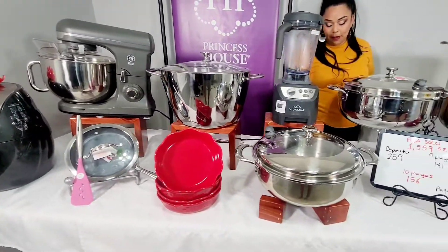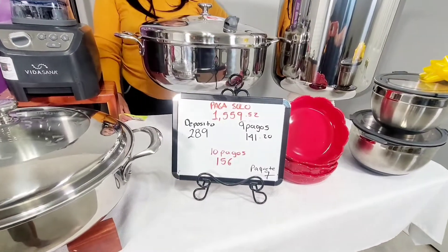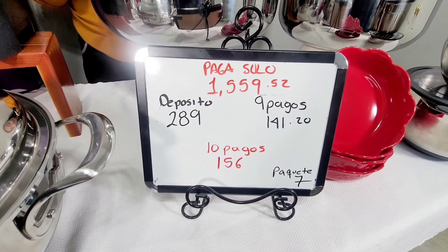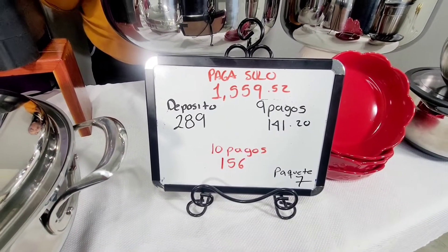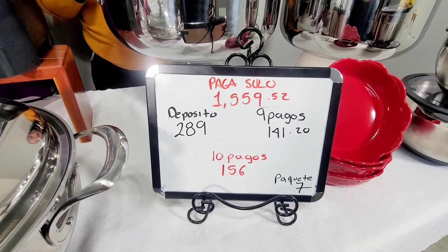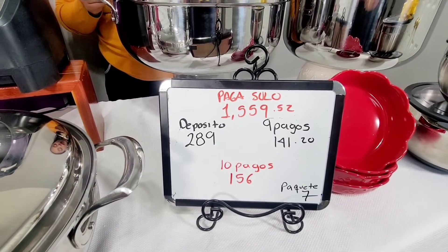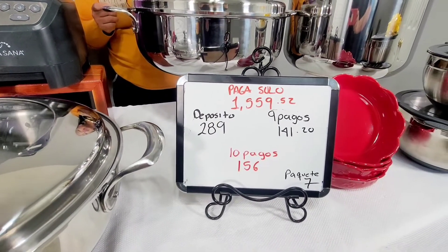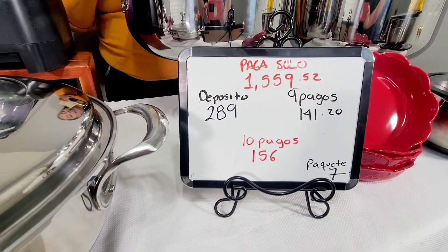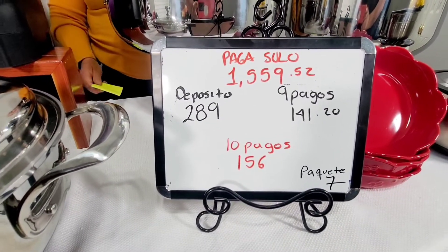Vamos a ver el precio. Este paquete está valorado casi en $3,200 dólares. Pero en esta ocasión, chequen el súper precio en el que se lo van a llevar: $1,559.52. La facilidad para ustedes es dar un depósito de $289 y después nueve pagos de $141.20, o bien 10 pagos de $156.00.